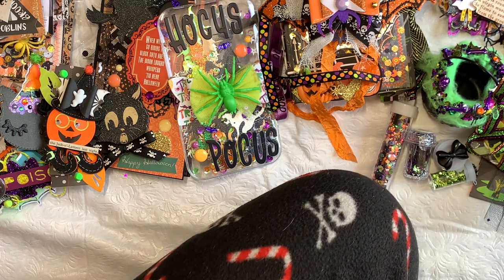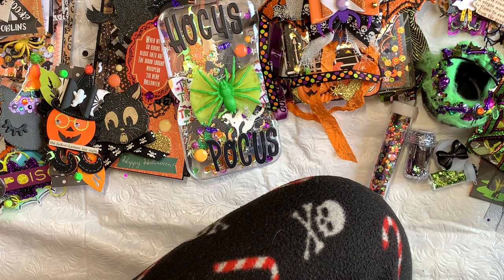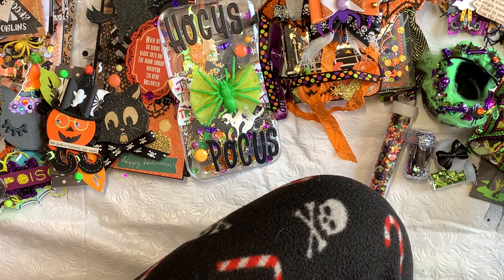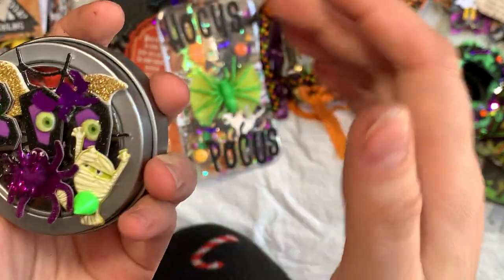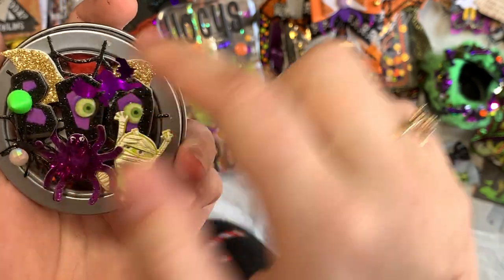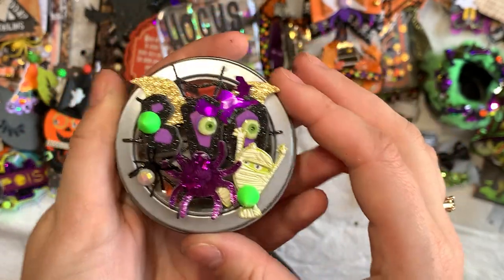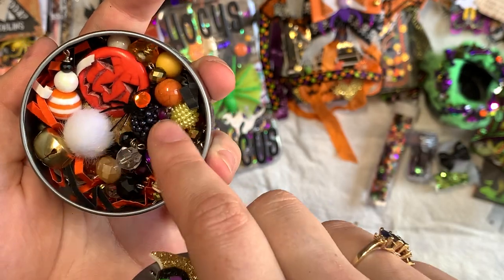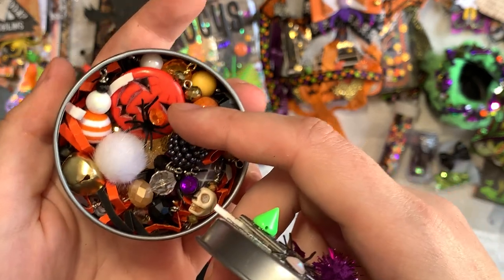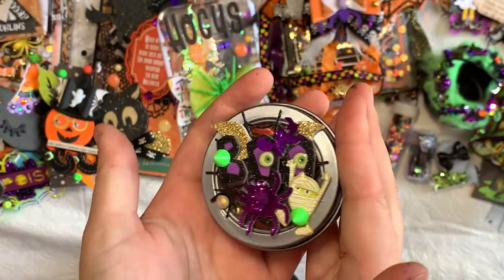I also did some wire wrapping of my own. I have some things half-packaged already. I upcycled this container someone gifted me — it already had the spider web on it and I just added everything else with some fun layering. I also have some wire-wrapped beads, a few charms, and I added little confetti spiders with rhinestones that I added myself.